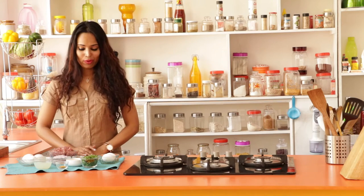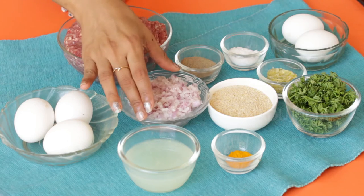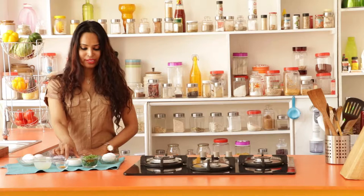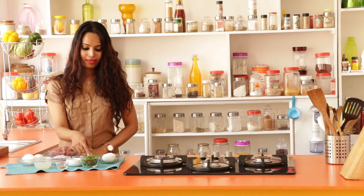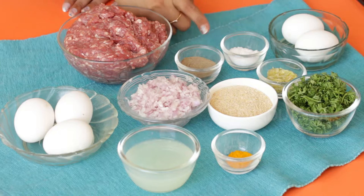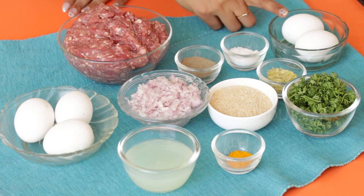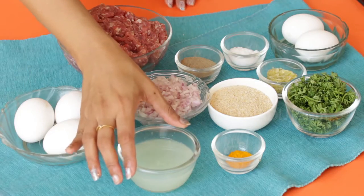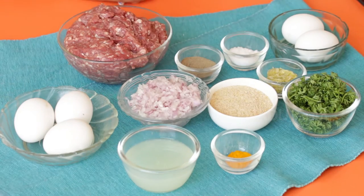To make your lamb meatballs, you will need ground lamb, finely chopped onions. I'm using bread crumbs instead of mealie meal, parsley, crushed garlic, salt, black pepper powder and two jumbo eggs. And to make the egg lemon sauce, you will need eggs, lemon juice, turmeric and salt.